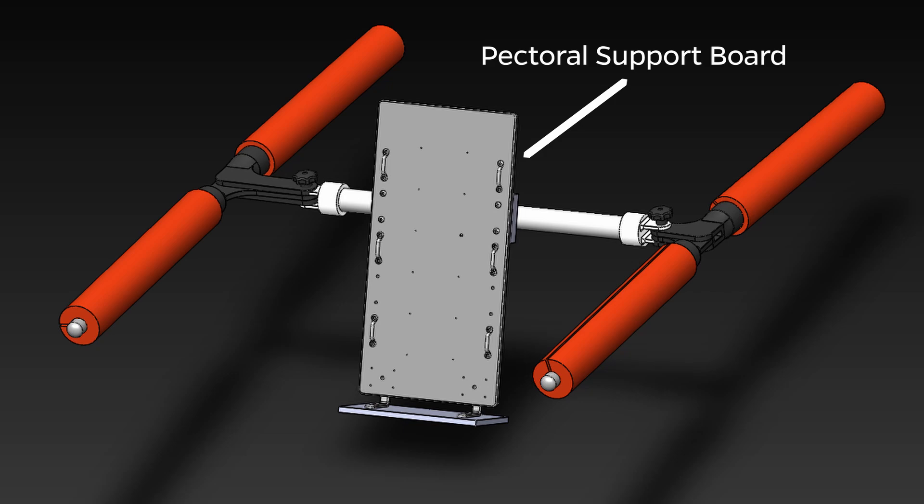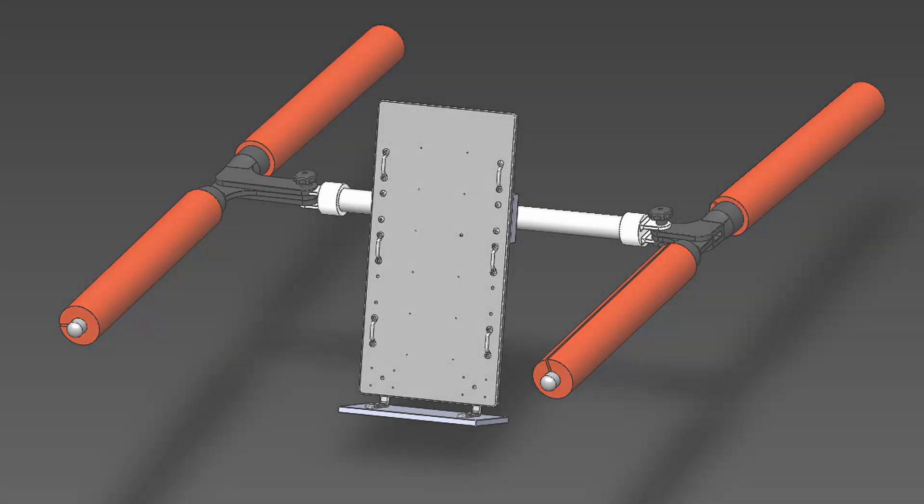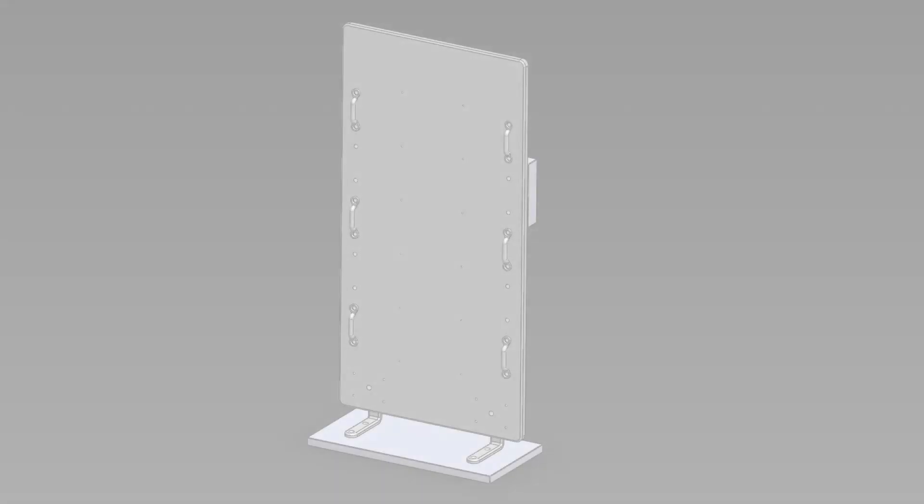The HydroStandard features a ventral support board to maintain upright position, folding L-joints to enable foldability and portability, and HDPE buoys to take advantage of natural buoyancy in an aquatic environment. These aspects of our device supplement a physical therapist's ability to engage with patients in a pool and support the rehabilitation process.